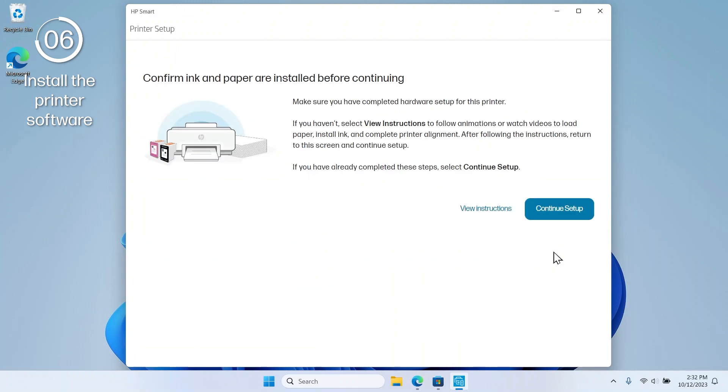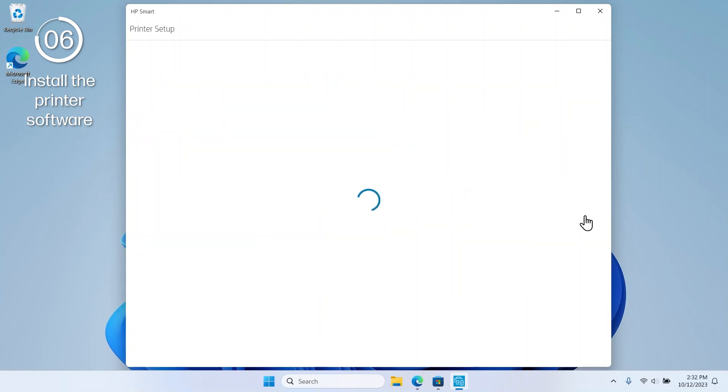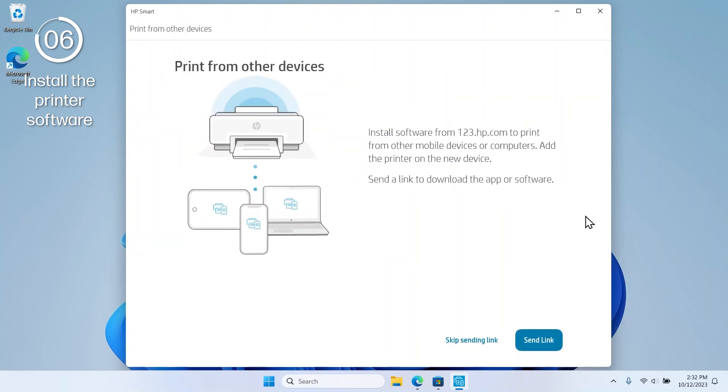On the Confirm Ink and Paper are installed screen, select Continue Setup. On the Print from other devices screen, you can add your printer to your other devices by selecting Send Link. To continue without connecting other devices, select Skip Sending Link.